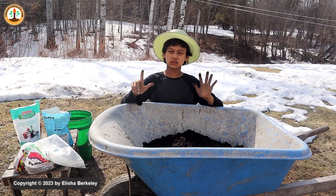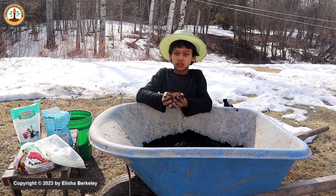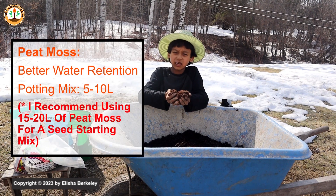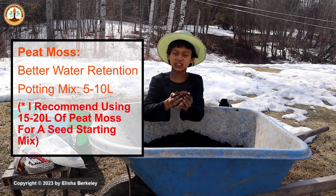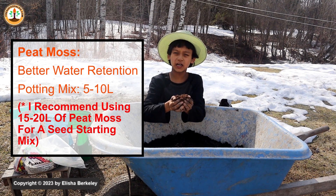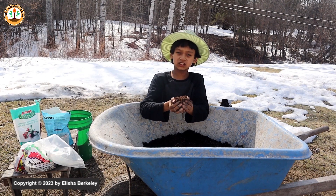The seventh ingredient is used to increase water retention. Peat moss is used to help with soil drainage and to help retain water. Peat moss can hold up to 20 times its weight in water. Because peat moss is light and airy, it'll also help our mix not get overly compacted. Peat moss is slightly acidic, so you'll have to use an alkaline substance to neutralize the pH and bring it back to even.